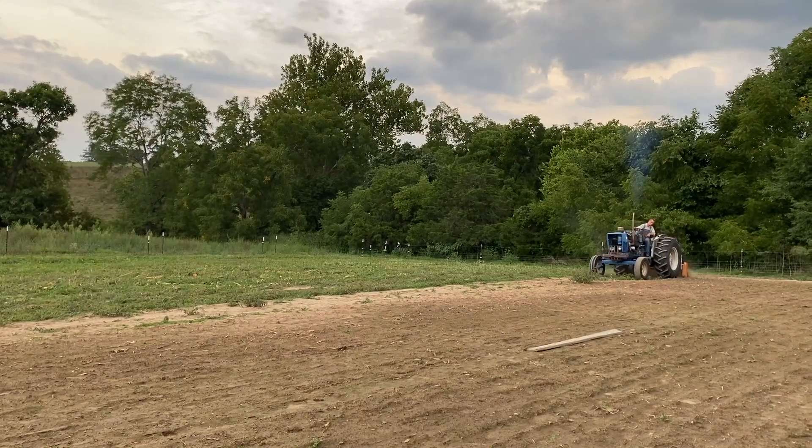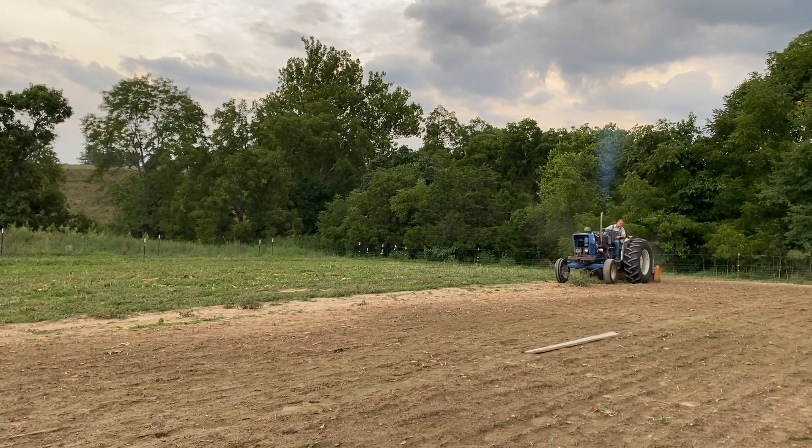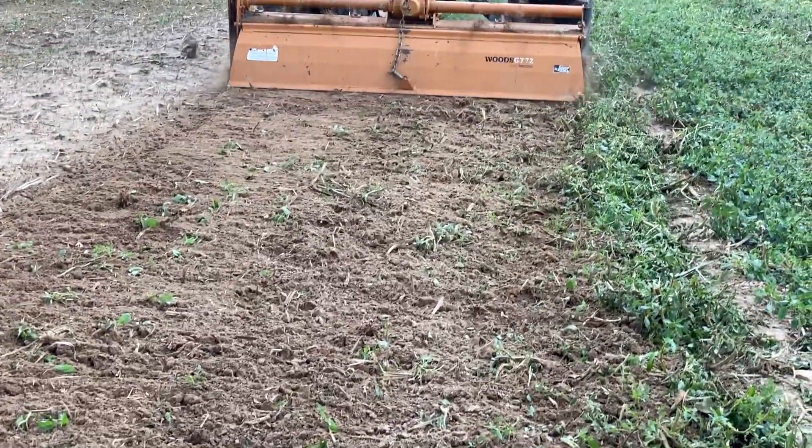Meanwhile Jacob's been busy tilling up the garden, cultivating, and planting new seeds for fall crops. We're all getting a little excited for crisp fall days.